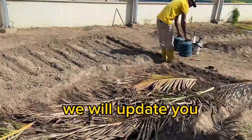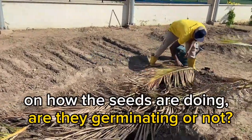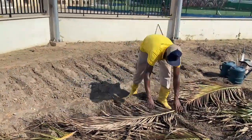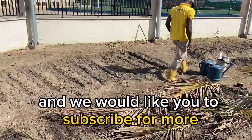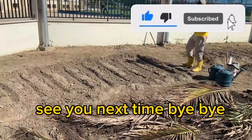We will update you on how the seeds are doing — are they germinating, is everything fine. Any problem that we face, we will let you know. Thank you very much for staying with us, and we would like you to subscribe for more. Thank you very much. See you next time. Bye-bye.